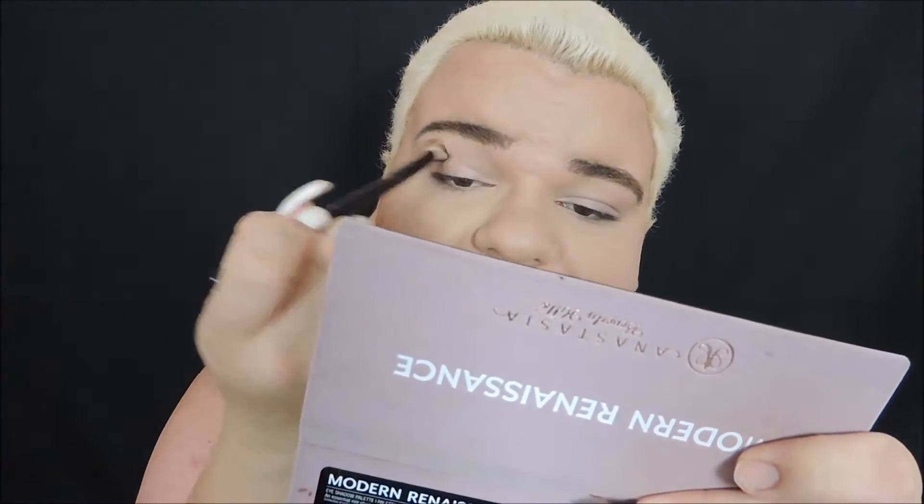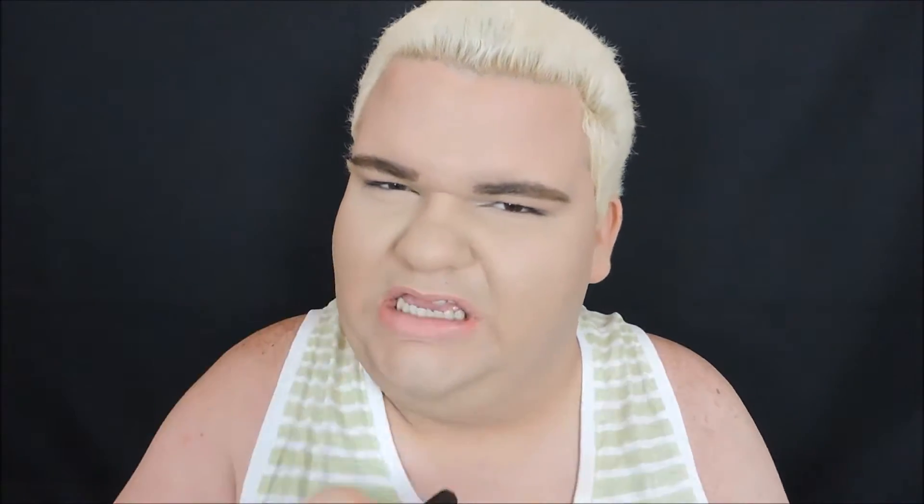I'm going to use mainly the Modern Renaissance palette. I know you guys might be sick of me using this — I'm sorry, it's the best palette ever. I'm going to start out with a little bit of Golden Ochre mixed with a little bit of Burnt Orange and put that straight into the crease. This will add a little bit of warmth since we're going to add the pinky and smoky tones, so it doesn't look too raccoon-ish.